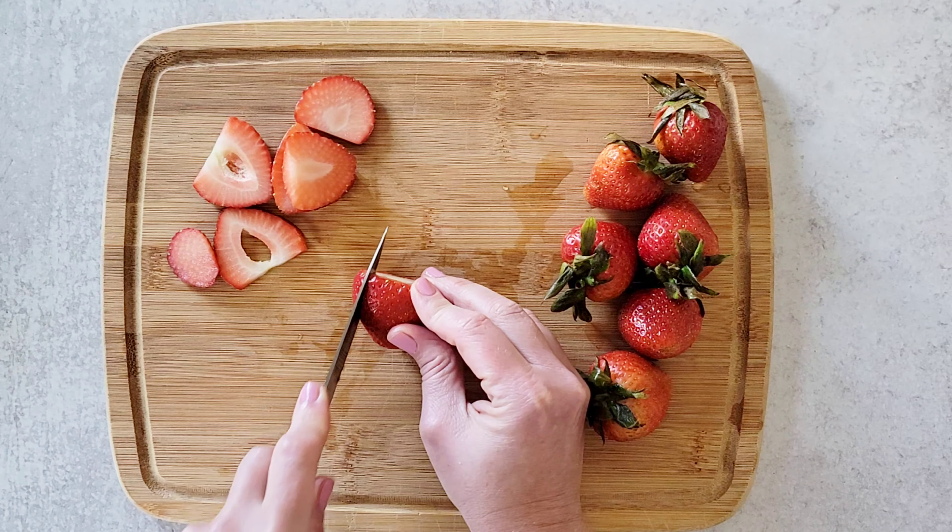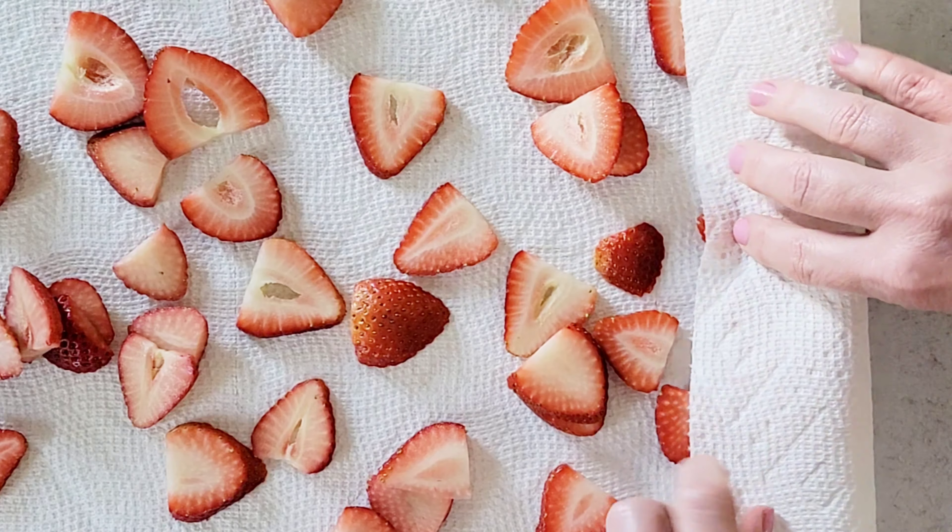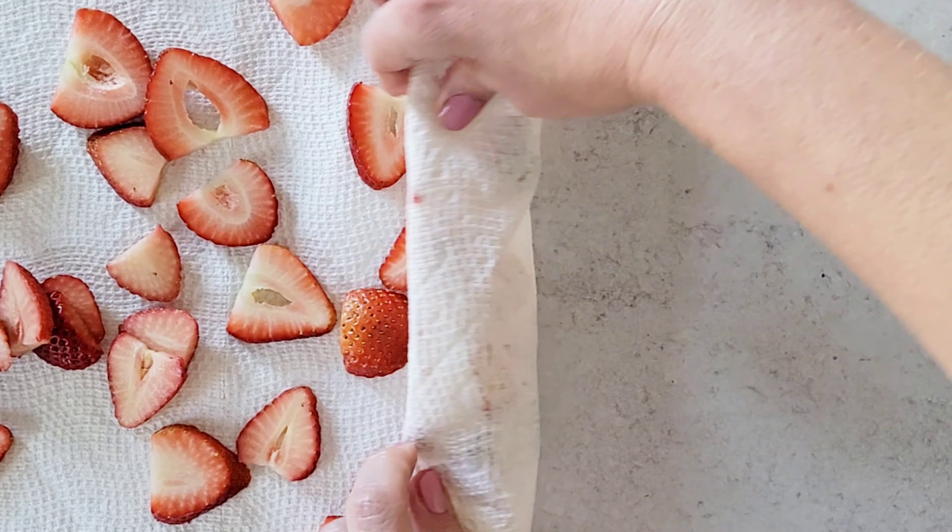We're going to start by slicing one cup of fresh strawberries. Transfer the strawberries to a paper towel and then roll the paper towel up. This will help draw out some of the moisture while we prepare the batter.